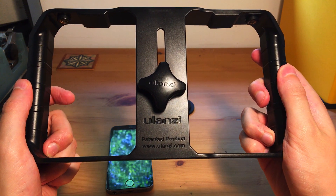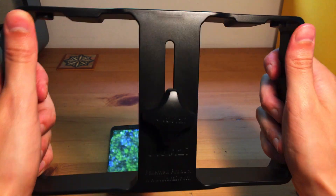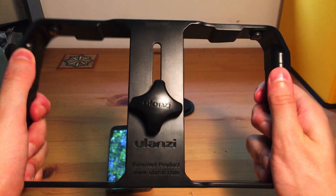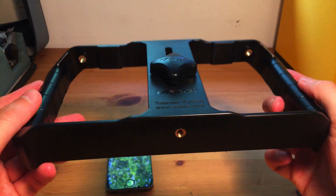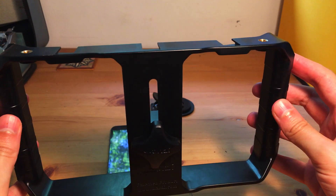This is the Ulanzi U-Rig Pro and it's completely — well, 99% — made of plastic. But don't let that put you off. This is a very solid piece of kit. It's got some give to it but it's really durable, so you can put this in your bag, carry it around, and even if you drop it it's not going to break.